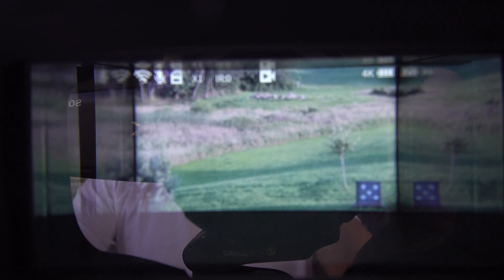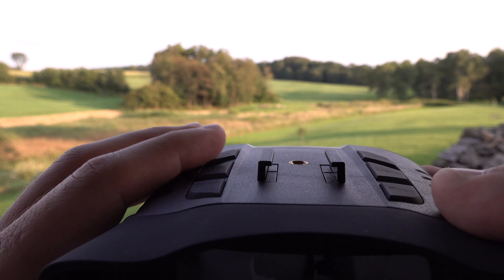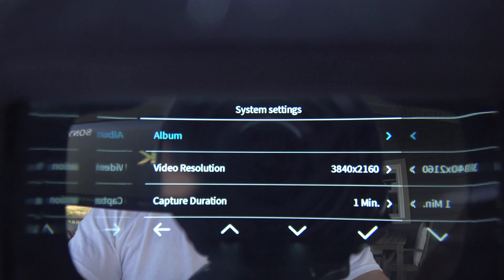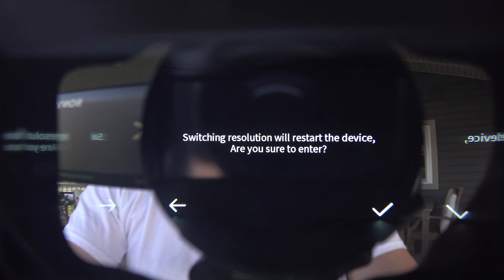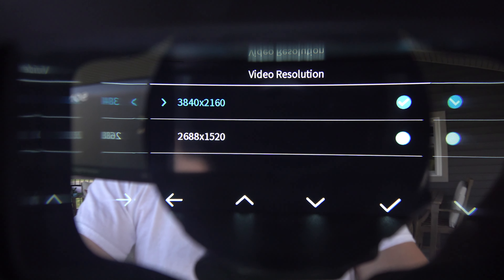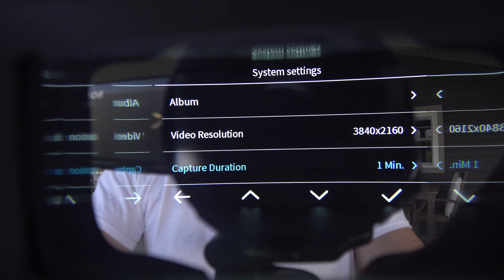We'll zoom back out, focus on the rocks, and zoom back out again. To focus, just twist the focus ring back and forth for whatever distance you want to look at. Hitting the menu button brings up the different menu options. Under video resolution there are two settings: 3840x2160 and 2688x1520.